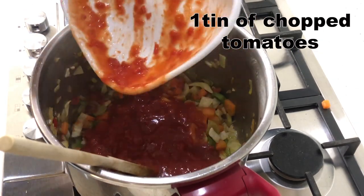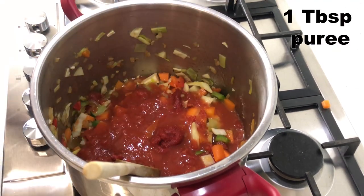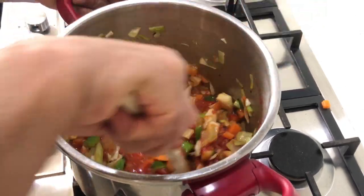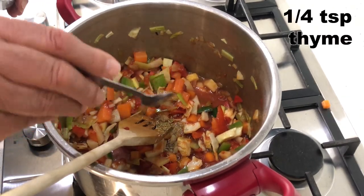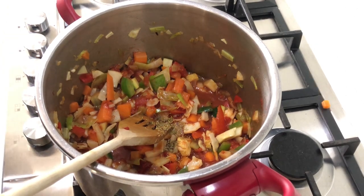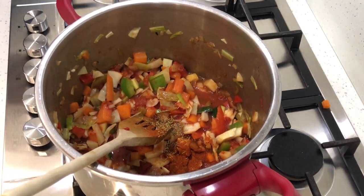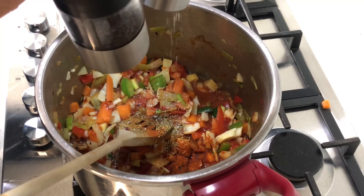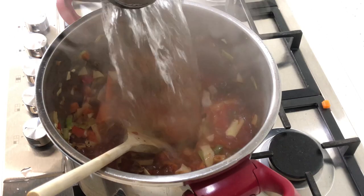We start with a tin of chopped tomatoes — you can use fresh if you want. Then we add some tomato puree, a pinch of thyme, a teaspoonful of paprika, a bit of salt and pepper, and then I top the lot with boiling water from the kettle.